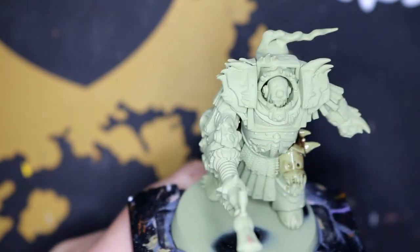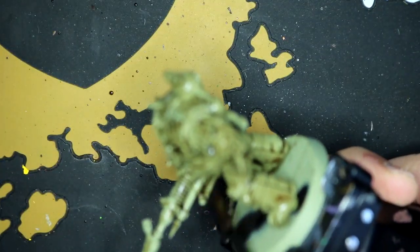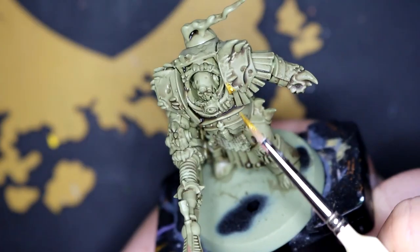I start with a base coat of Death Guard Green Spray — it's what I always do with Nurgle as you may have noticed — and then go over with Agrax Earthshade Wash, which helps get me an idea of how the dirty green is going to look.